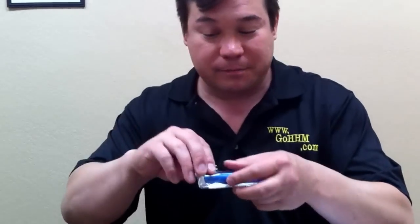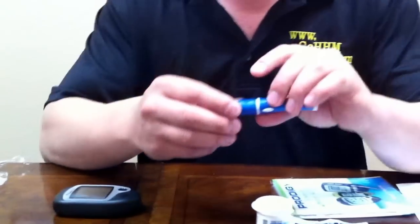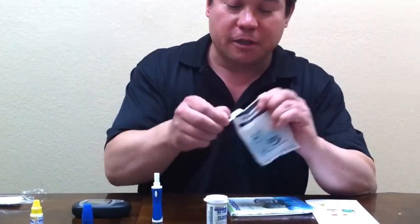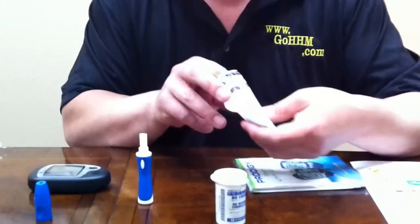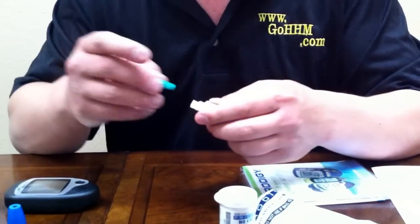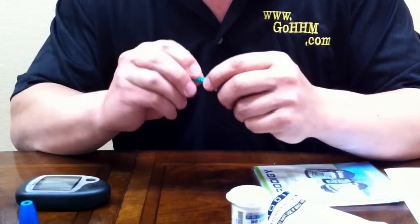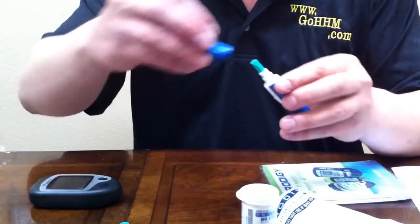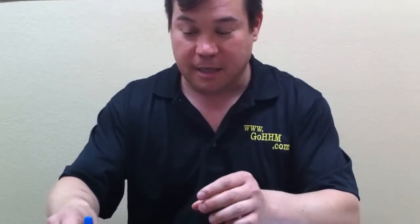Now your meter is set. Next up is your lancet injector. The lancet injector is used with your lancets to inject a small needle into your skin. This small needle is kind of scary for some folks, but a lot of folks with diabetes understand that they'd rather take this small needle a couple of times a day than have to take a needle into their stomach for their insulin. So we're going to place the lancet in there, twist off the top like so, put the lid back on the lancet injector, cock it back, and set that to the side.